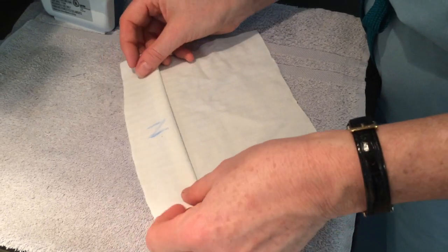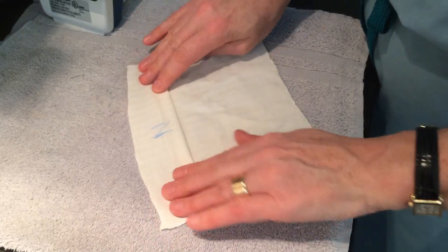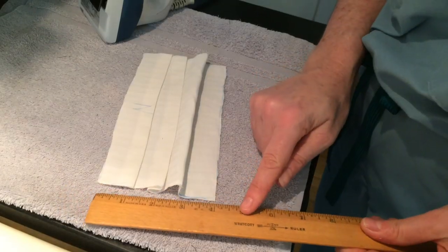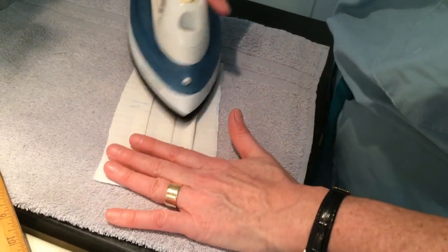One of the reasons I like all cotton is that it irons well. We are going to iron pleats and the fold on the edging so it will be easier to sew. Don't iron the filter — we can make pleats in it without ironing.